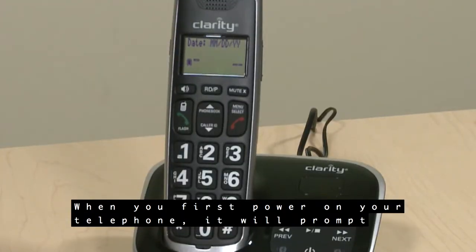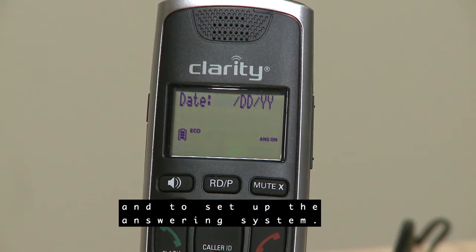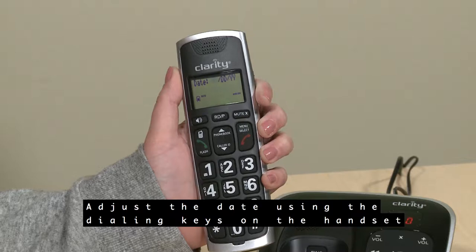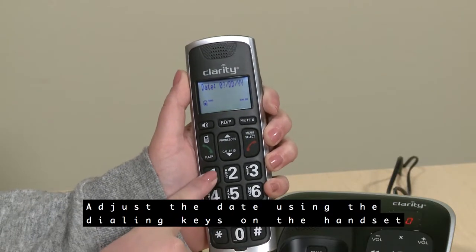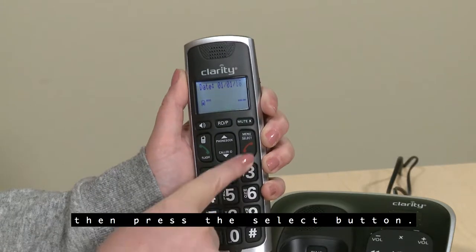When you first power on your telephone, it will prompt you to set the date and time and to set up the answering system. Adjust the date using the dialing keys on the handset to enter the month, day, and year, then press the Select button.